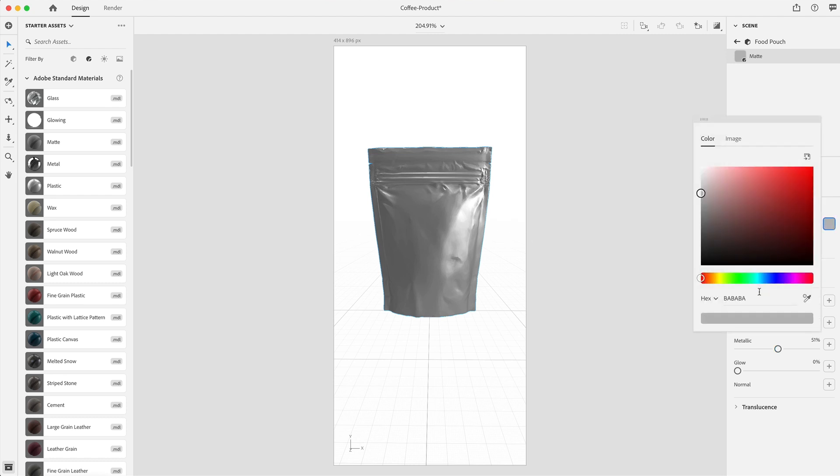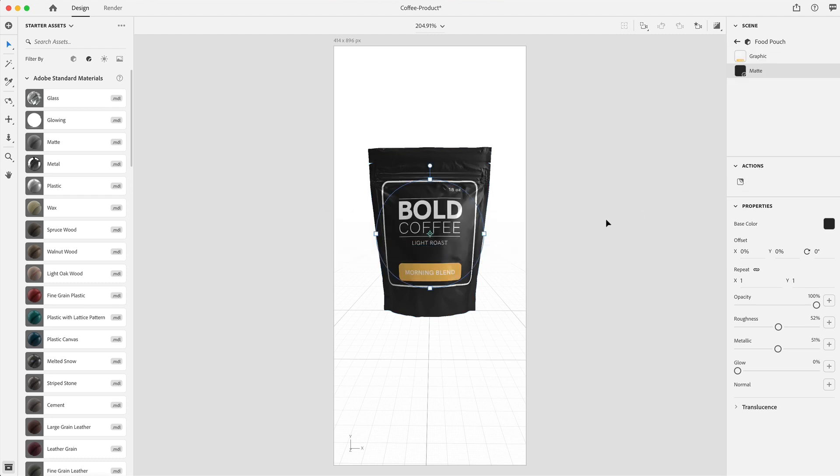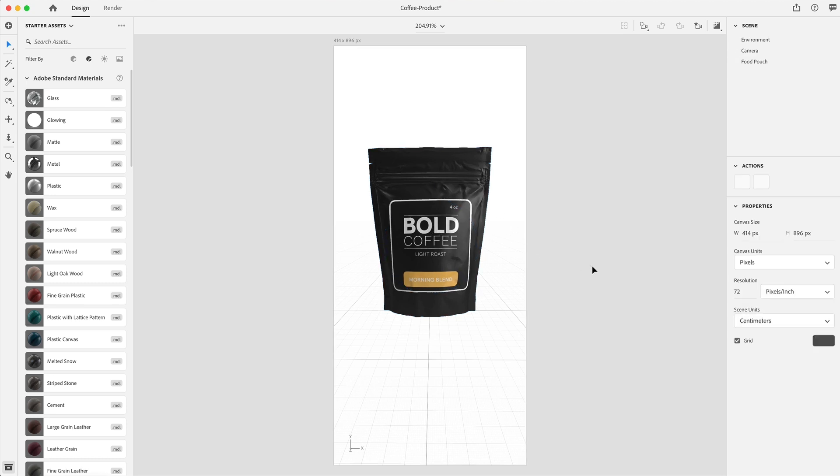For the base color itself, I'm going to be doing this app in a dark theme, so I'm giving it a 292929 color fill for a nice black color. Under the actions panel, we can select the icon to grab our label and apply it to our product. With the graphics selected under the food pouch element, I'll select the top square and hold shift to scale it down equally, then drag it to get it perfectly centered. If you're not happy with the shape, you can always go back and change the scale and size of the label.